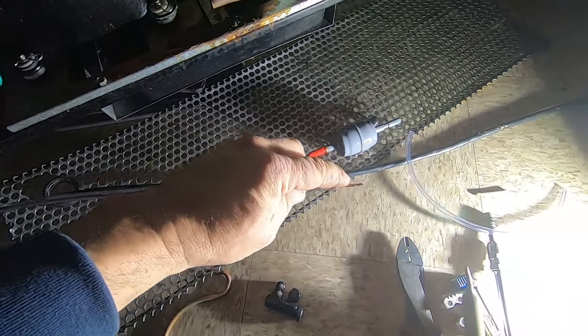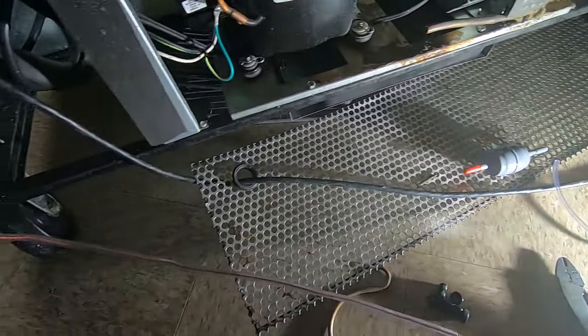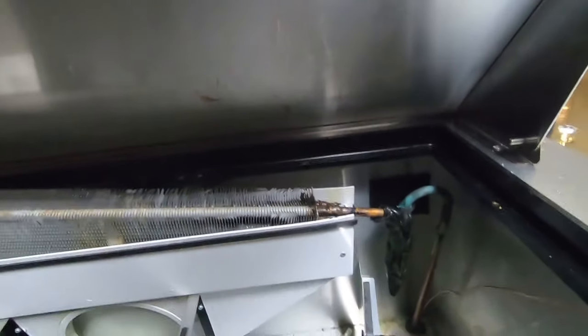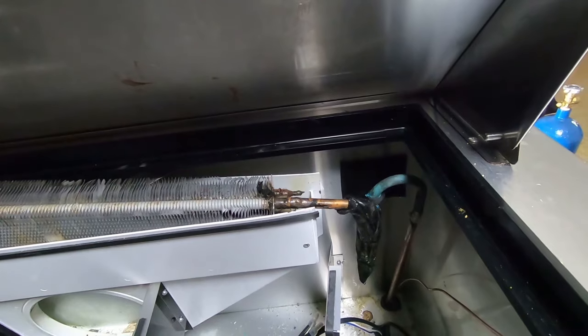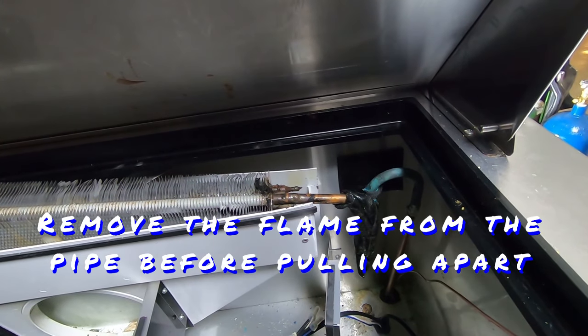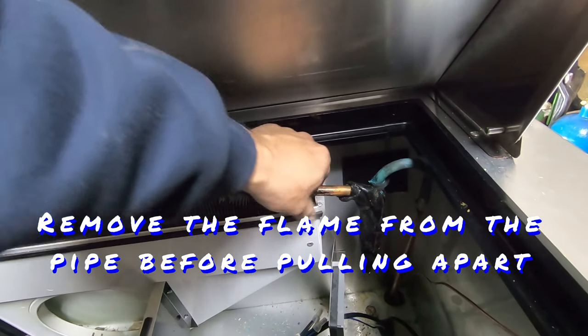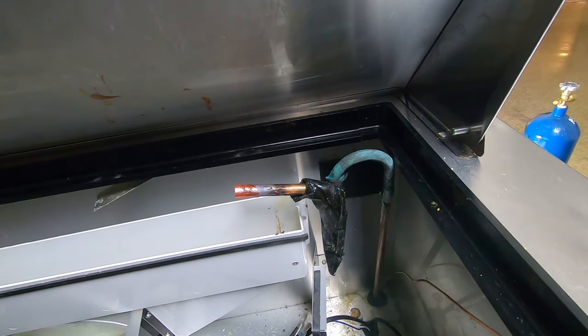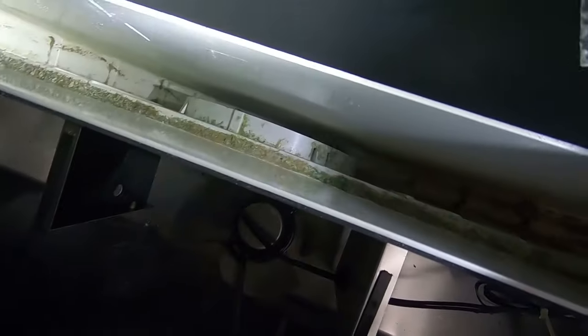I may have to trim it back a little bit so when I braze that in there I don't melt the plastic too much. I don't want it to look like crap. Now one thing you've got to keep in mind: if you're going to try to unbraze that, there's a good chance there's oil buildup in here, so you might have a little bit of a flare-up. We don't really want to melt the plastic. You can see some of the crud getting down in that drain—that's going to cause it to plug up later.